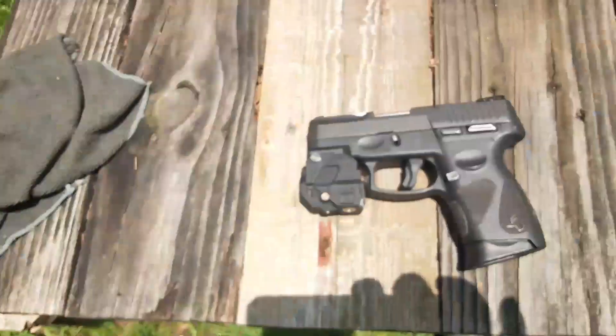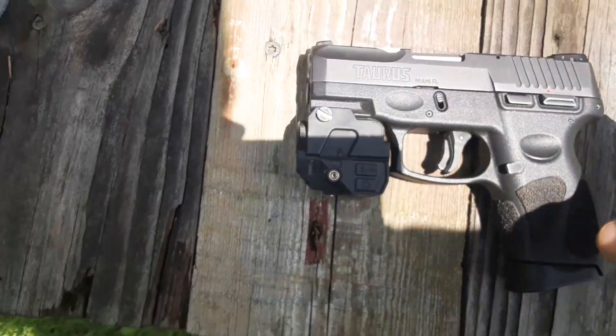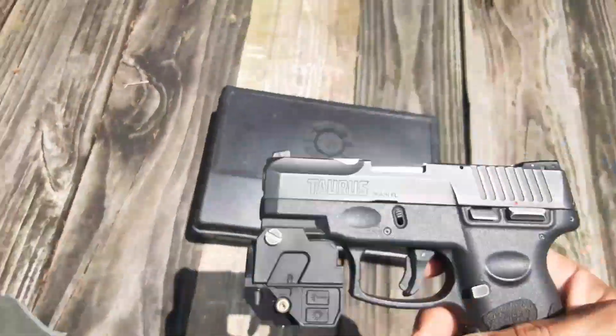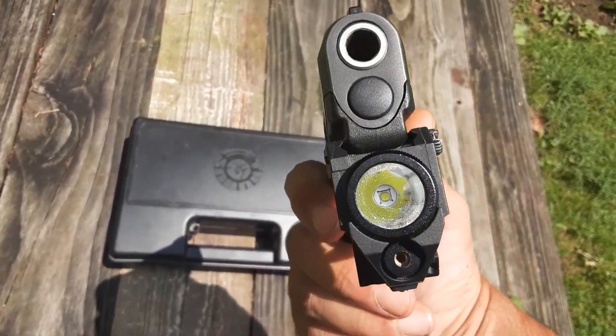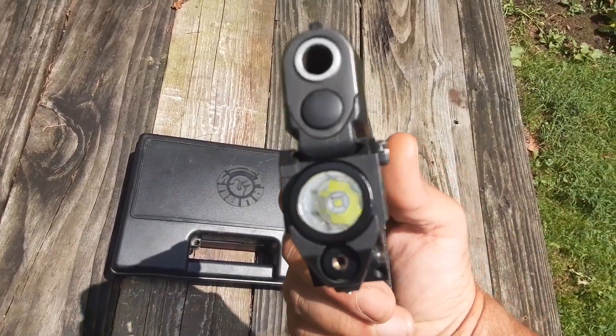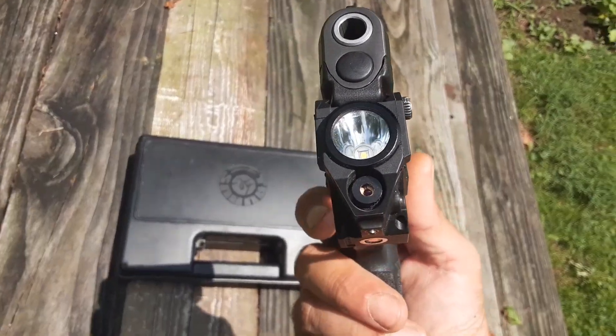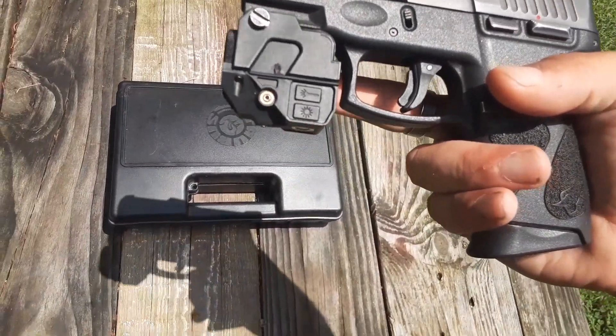Let you guys see the gun. This is my everyday carry. It has a V2 Firefly laser and flashlight combo, 220 lumens. It's got a green laser on it. I will have a video of it at the end of this video.